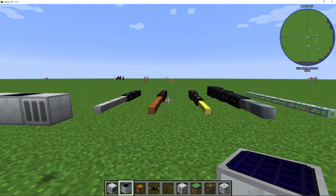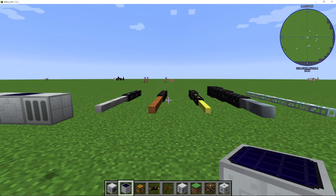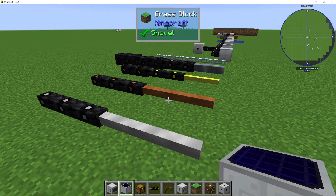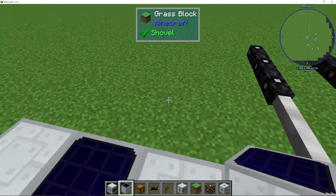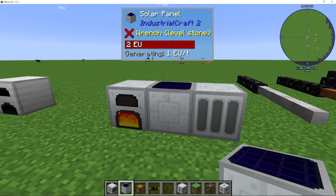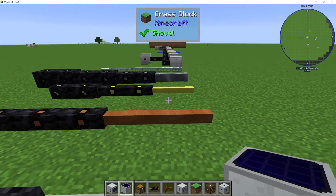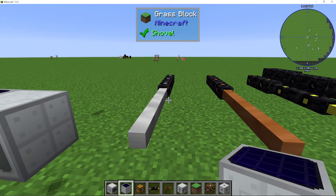I'm going to show you and explain all of the different ways of transmitting power using your cables in IC2, otherwise known as Industrial Craft 2. The first thing you need to know is that IC2 works with voltages. These machines here are low voltage, and we have five different levels of voltages in IC2.